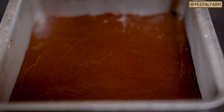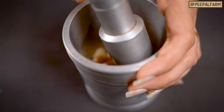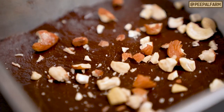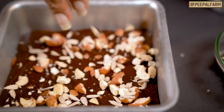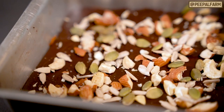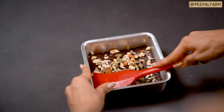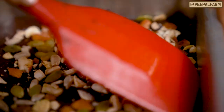Now, we will add the nuts, seeds, or coconut powder, and press the surface with the spatula. If we don't have a spatula, we'll use a spoon to smooth it in the pan.